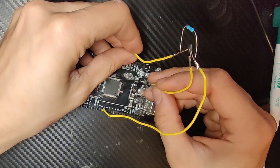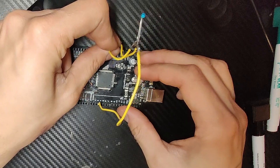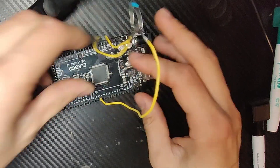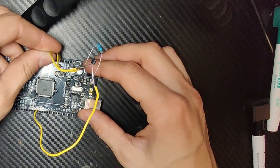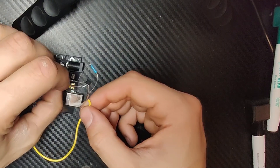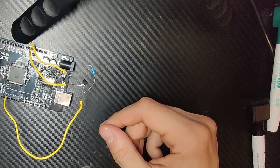All you do is connect positive to 5 volts and negative to ground. That's a loose ground — there you go. This is the easiest circuit you could ever think of, besides an LED.